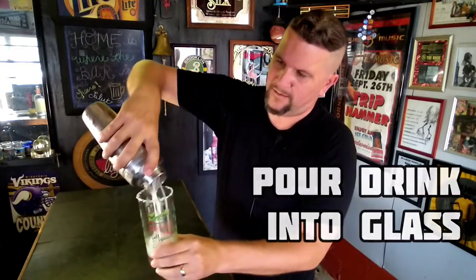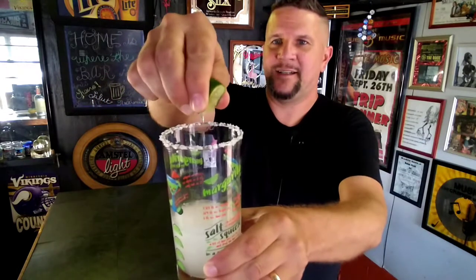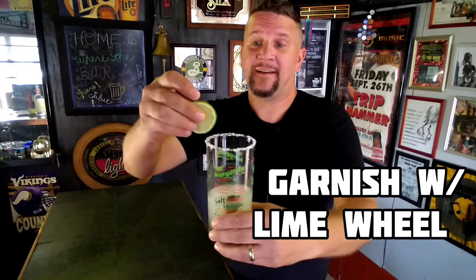Cover your shaker and shake it up. Alright, looks good. Last but not least, pour the drink into the glass. Take a lime wedge, squeeze in fresh lime juice. On the glass, instructions say drop wedge in.